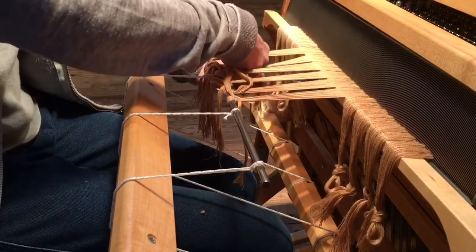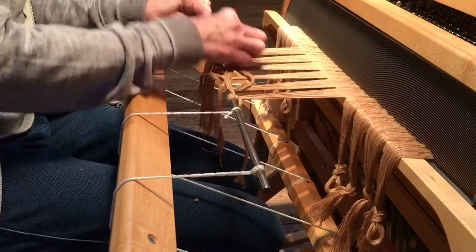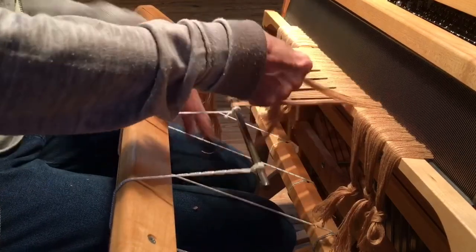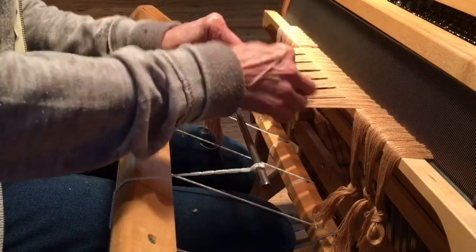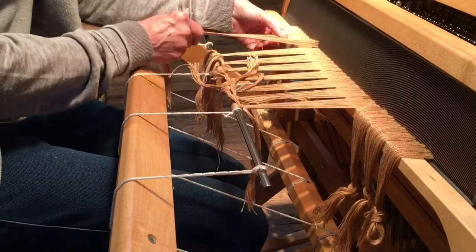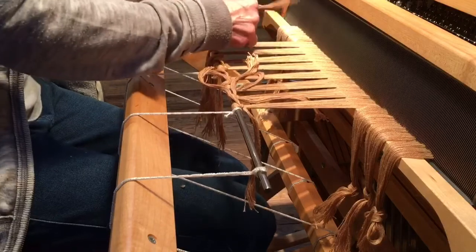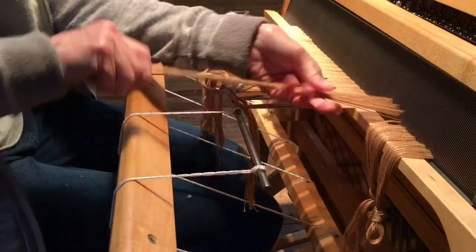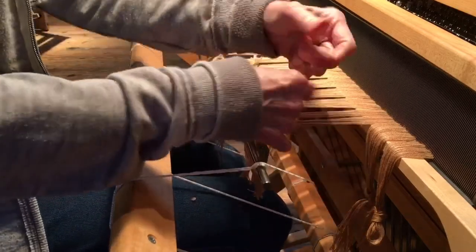I have found that this particular method works for me. You might try another method and find that it works for you. This method has been very successful in keeping my selvedges nice and neat and even. The theory is that as I'm tying these on, the inside becomes a little bit looser and the outside a little tighter, which works very nicely for when you're weaving.